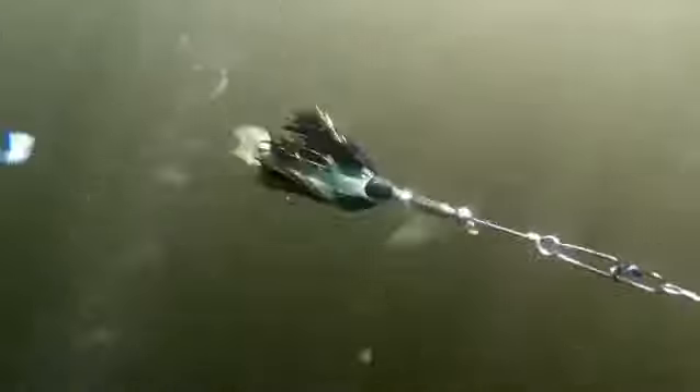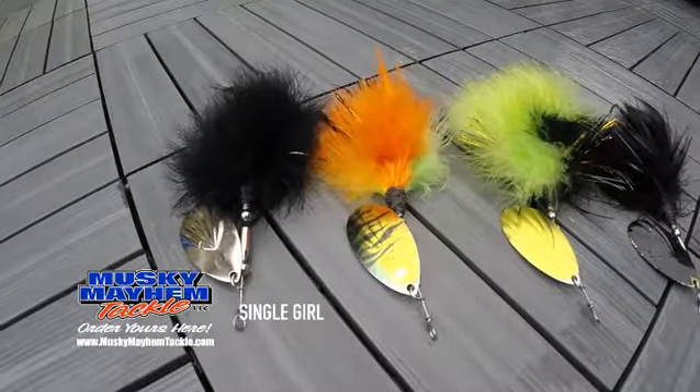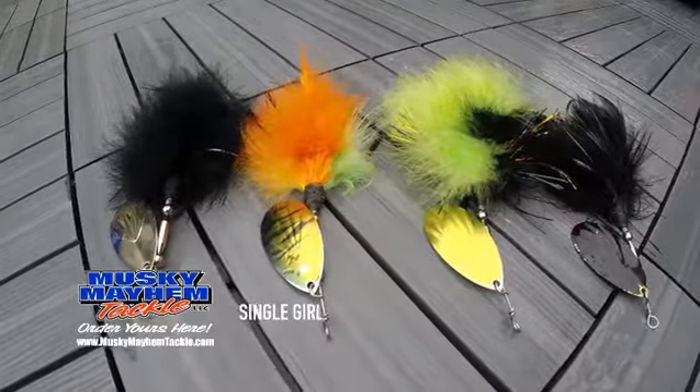And it really pulsates and pumps that skirt in the water, giving it a very visual effect as well as, with the blade, a super vibration. If you're looking to downsize and you want a smaller bucktail that these fish haven't seen, look no further than Musky Mayhem's Single Girl.